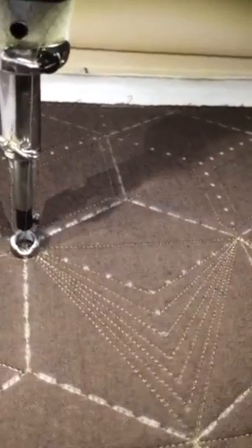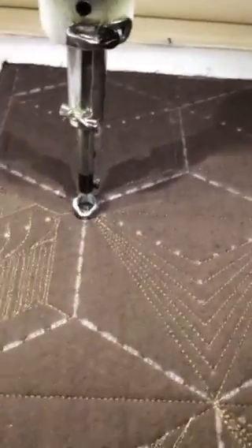Once you get the flow, it actually goes pretty quick. I really like the way it looks — I think it's pretty. Have a good day. Thank you.